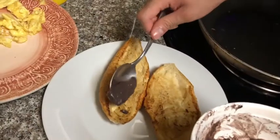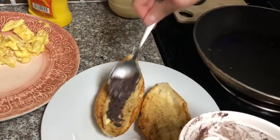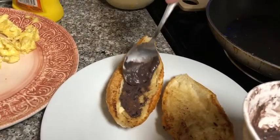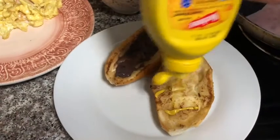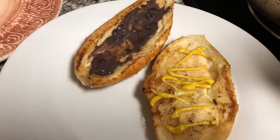Now I'm going to spread the beans on one of the bolillos. I'm going to add mustard.